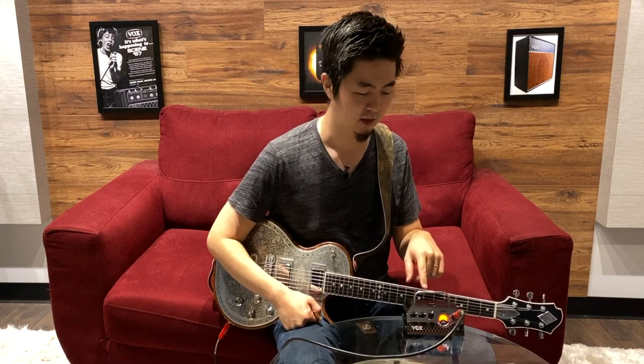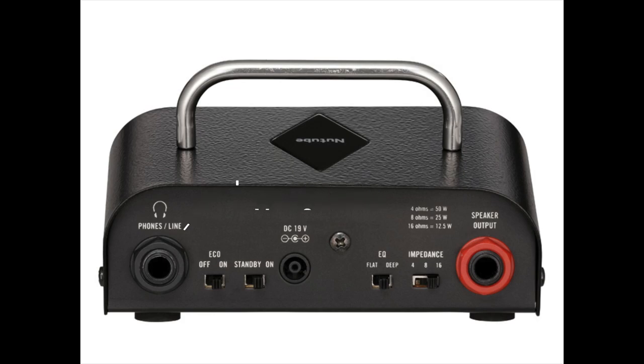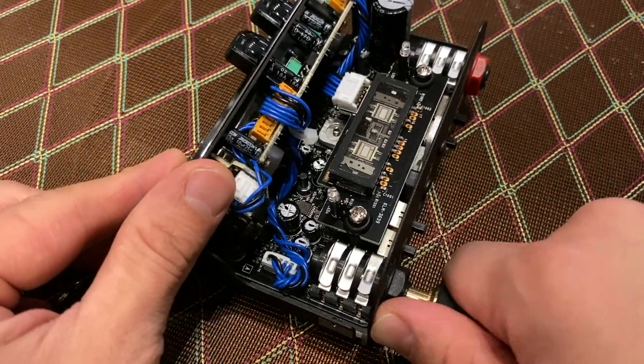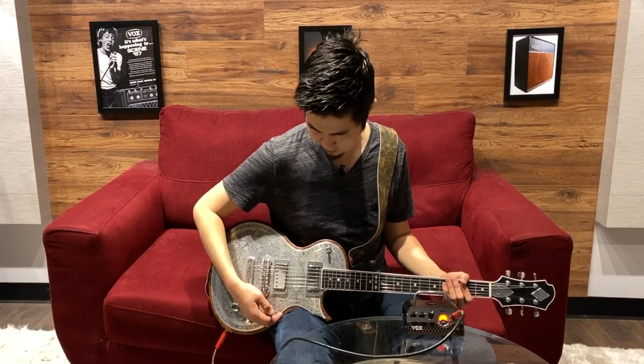Here's a cool trick you can do on the MV50s. On the line out, it has a cab-simulated output — it's emulating a speaker cab inside the actual amp when you're running the line out. So if you want to use your own personal IRs and bypass the cab sim, you want to plug it halfway into the line in. Right now I'm plugged in all the way, and it sounds like this.